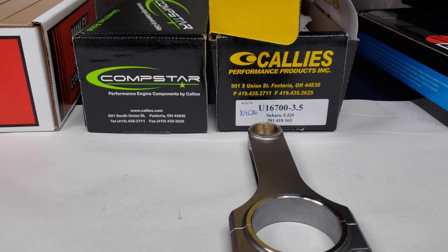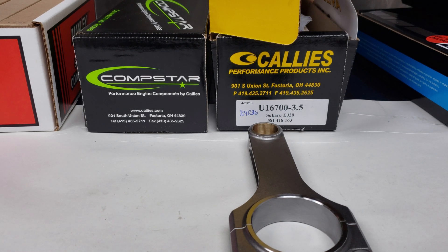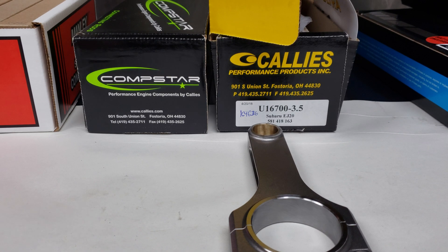Alright guys, Zach here from PRE. We're going to talk about some rods today. Kali's approached us about testing their Subaru EJ series rods. Some people have been using them with good success. We're in a unique position now to really test the durability of some rods, so they sent us these to test. I thought we'd do a little unboxing, show you what we have been using, what we're on now, and the Kali's, just as a visual comparison.